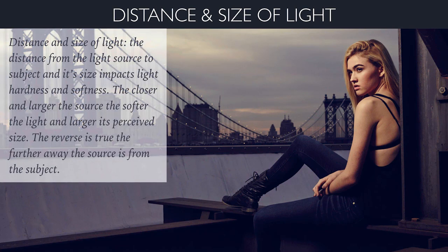Distance and size of light: the distance from the light source to the subject and its size impacts light hardness and softness. The closer and larger the source, the softer the light and the larger its perceived size. If I take a two-by-three softbox and place it eight feet away, relative to the subject it's pretty small. But if I move that same softbox right up against my subject just out of the camera frame, its perceived size is much larger and the quality of light is much softer. You want really soft light? Bring your source really close. Want hard light? Move your source back and remove the softbox so it becomes a point light source.